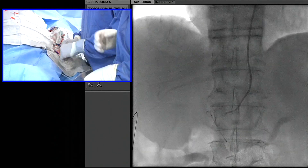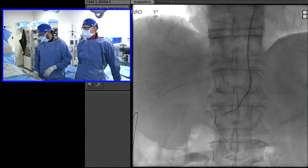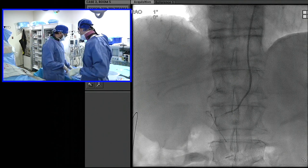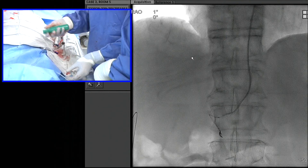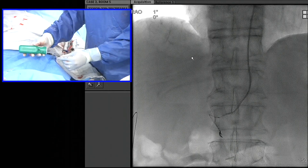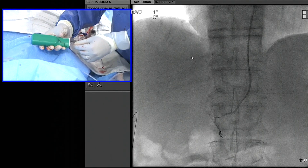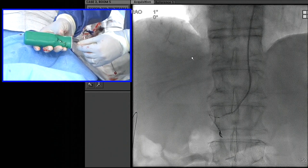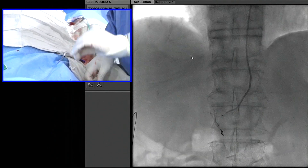We're going to take this one out and try something else — a different coil. We have Terumo's CX coil, so that's what we're going to use next. This has an electrolytic detachment from Terumo; it's pretty soft. Press the little button — it should be detached. And it's detached.